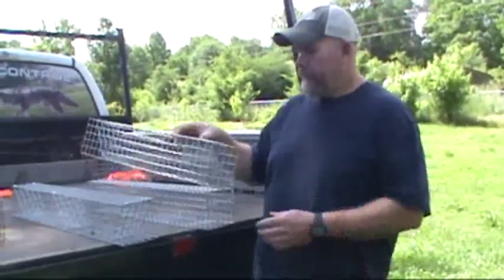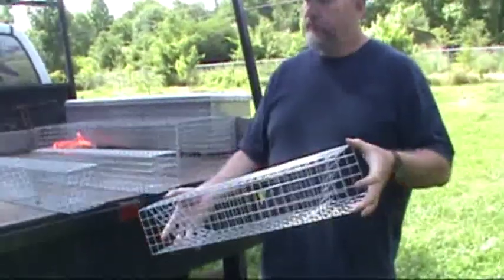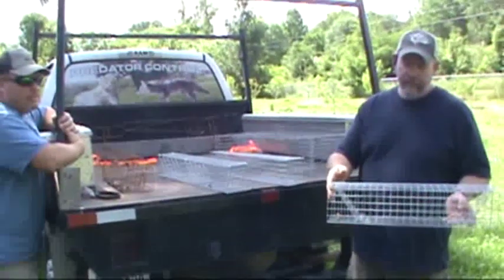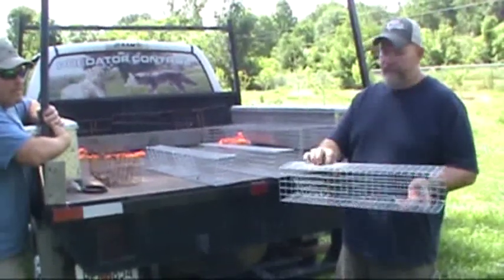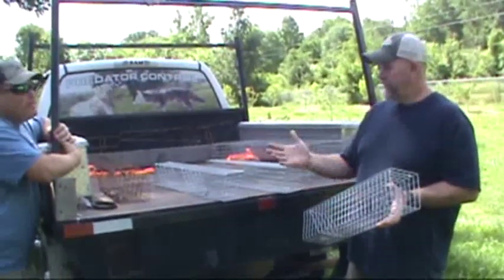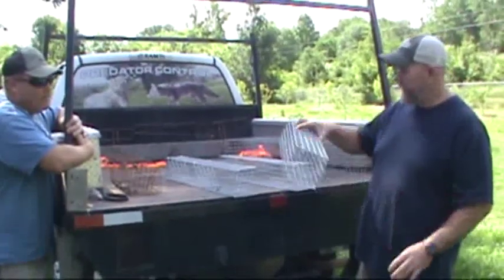This is a standard colony trap, five inches, 24 inches long. It's got the door — it has some extra wire material on the back so it always goes back down even if you've got a little bit of current. What's not standard about any of these is the wire we're using: it's one by one, the same thing we're using on our bobcat traps. That's why this is so rigid.